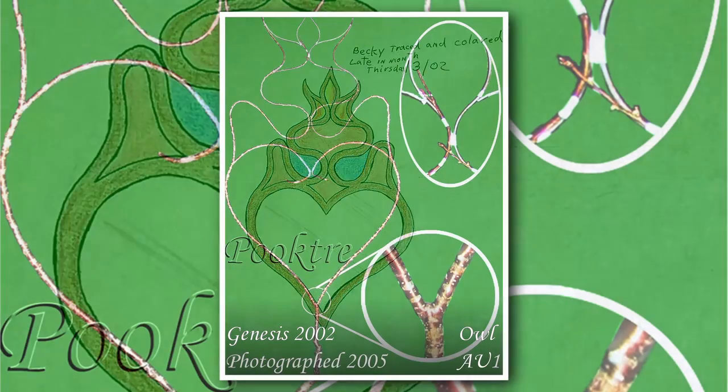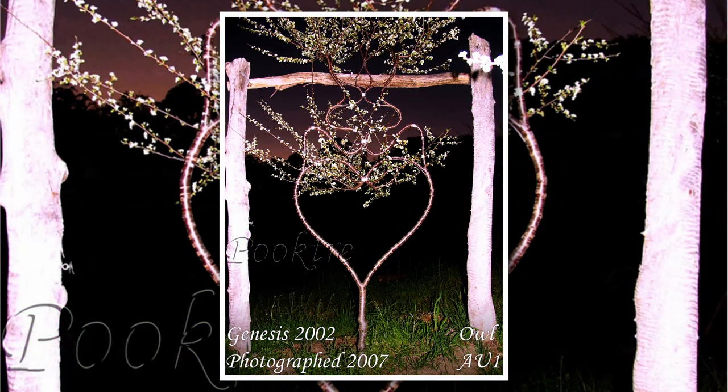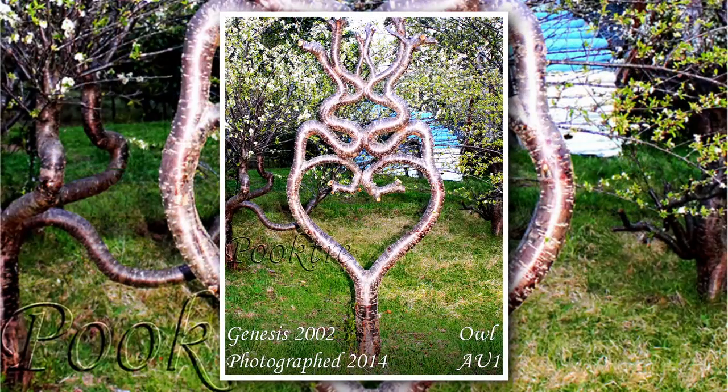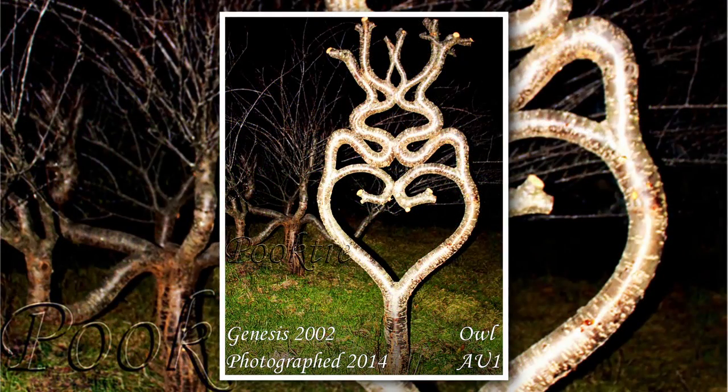The proof is in the pudding. These three hour frames, designed and grown via the Pooktree process, demonstrate how precise and repeatable this method is.